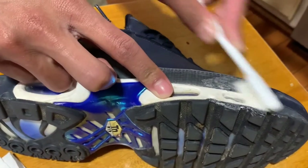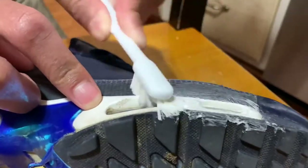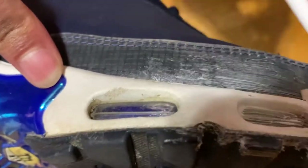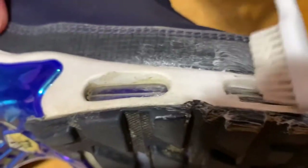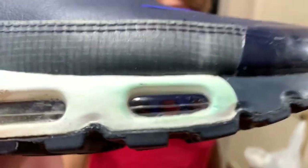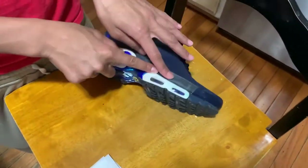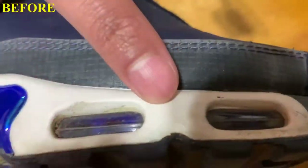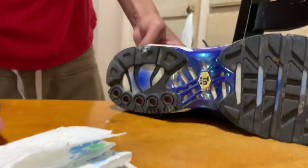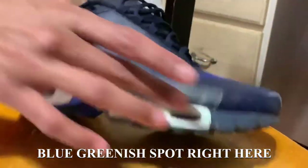We're going to put the toothpaste on and you're just supposed to scrub it — whoa, that's actually... wait, what? There's no way this actually works! The shoe did actually get cleaned, but there's a slight problem — it turned kind of blue. But overall it actually did clean it. Before and after, yeah, this one works. I didn't expect toothpaste to clean my shoe — this worked, other than this blue-greenish spot. Sneakerheads, take notes.